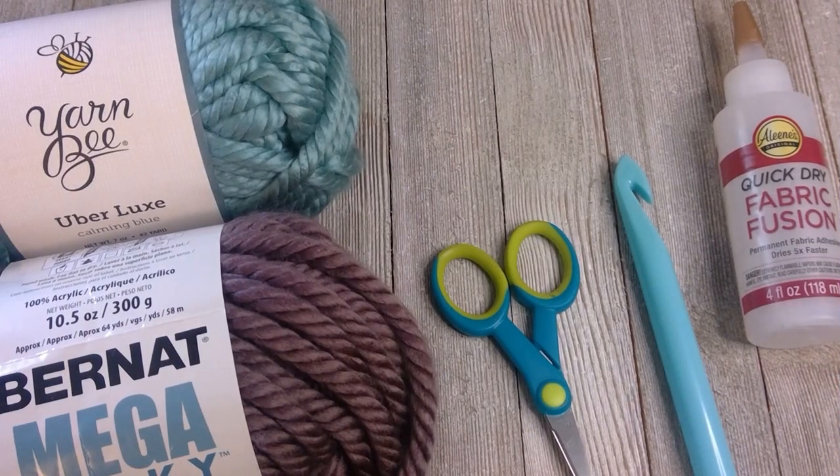Hey guys, welcome back to my channel. In this video I'm going to show you how to make this easy, fast, and beautiful cowl. Are you ready?